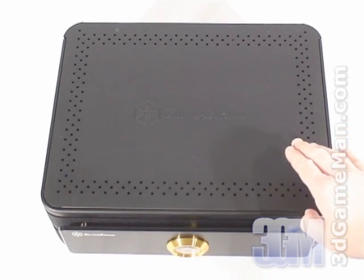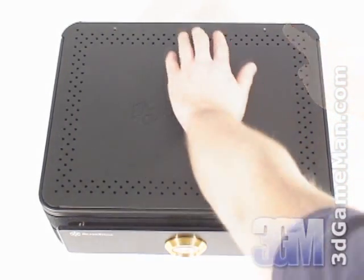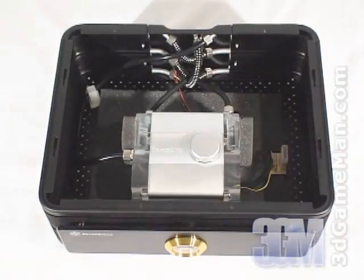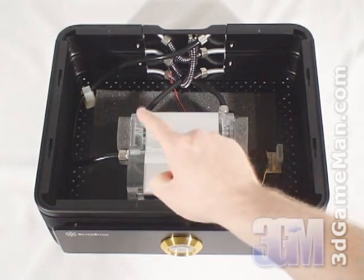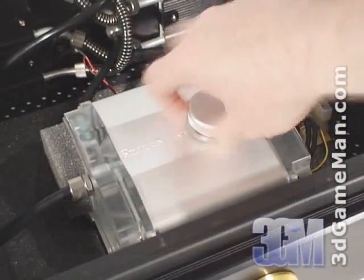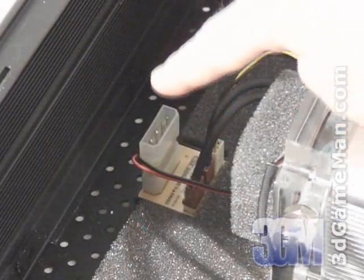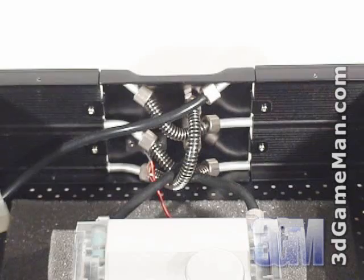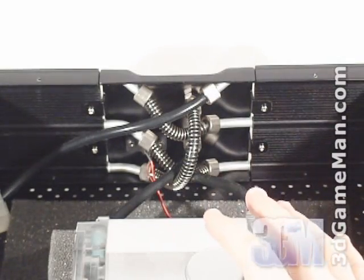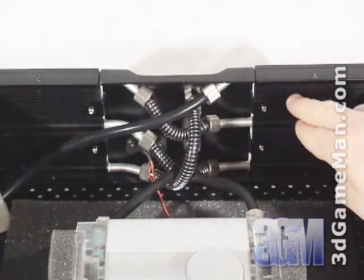The top cover can be easily removed by using the included hex wrench to unscrew the two hex screws at the back. Inside there's a large reservoir with two integrated pumps and a cap at the top for filling it with the included coolant. There is also a power control board which the pumps and thermal gauge are connected into. With the top off it's easy to see how the liquid channels and integrated heat sink fins work.